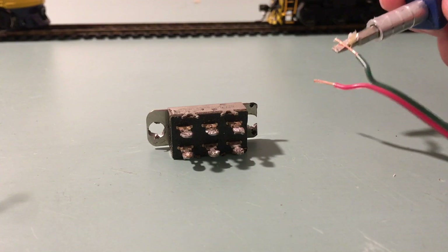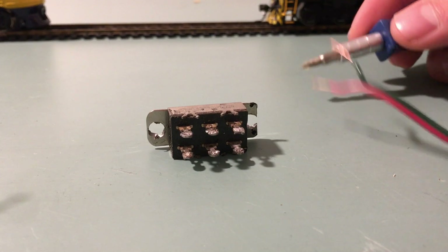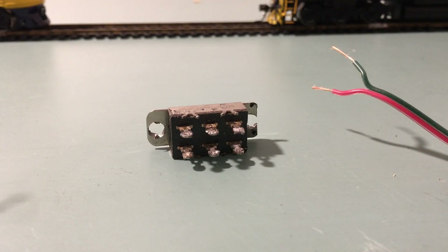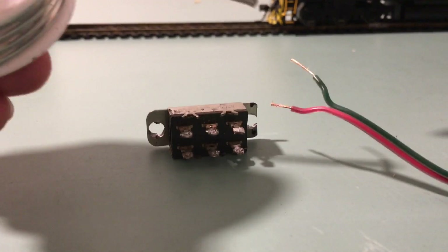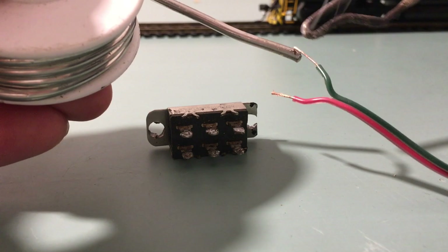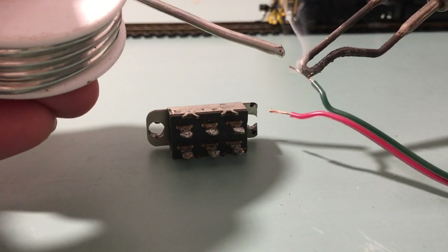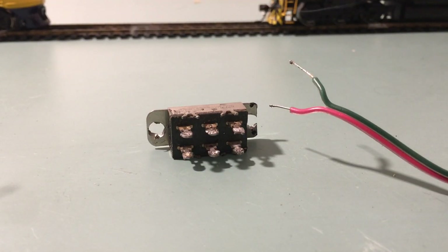We'll start by putting some flux onto the wires. What flux does is it allows the solder to heat up and flow better — it also cleans the wires. It will help the connection be a lot better and is definitely worth it if you want a proper soldering connection. We're going to bring our soldering iron up to the wire and get some solder onto the wire. And there we go — we've got our leads tinned.